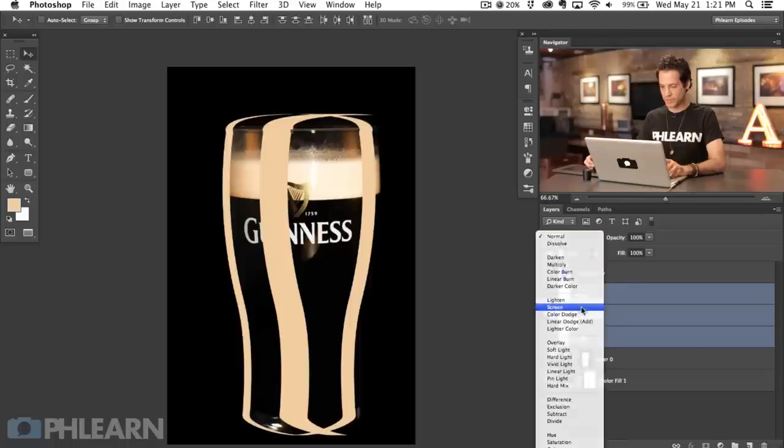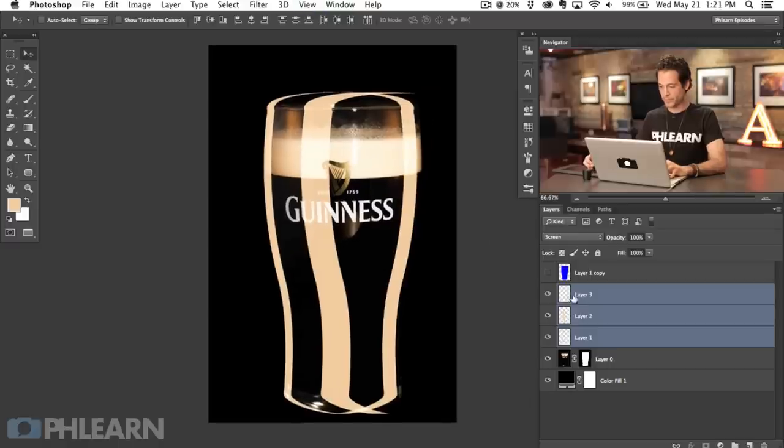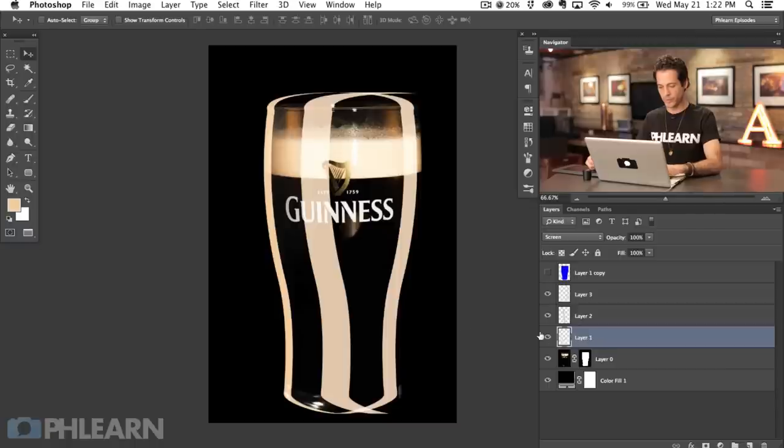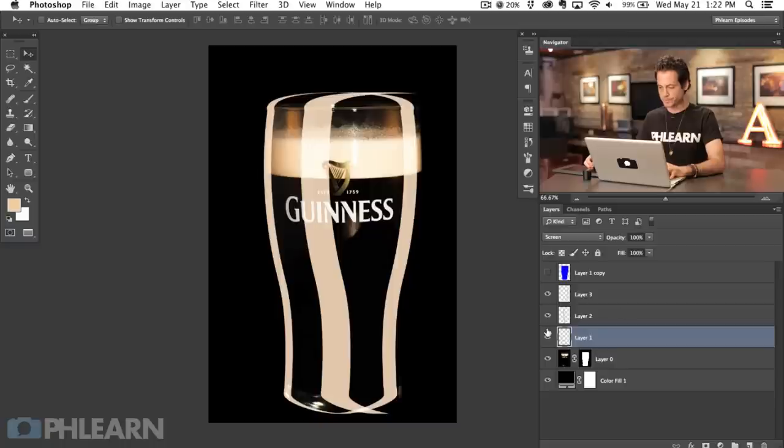Now we're going to Shift-click the three highlight layers and go to Screen blending mode, which is going to brighten things up and make them look like real highlights. If the color is a little too extreme I can hit Command-U and bring the saturation down a bit — negative 36. Let's do the same thing with the other two as well. You do want some of the color from the glass because that's going to help it look more real, but in this case it was a little bit too much color.